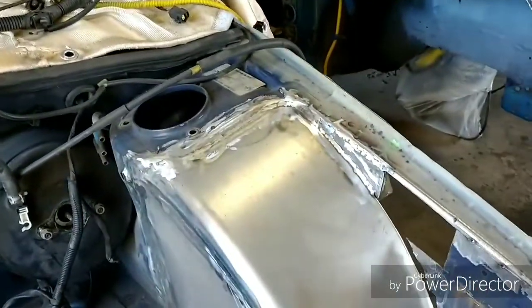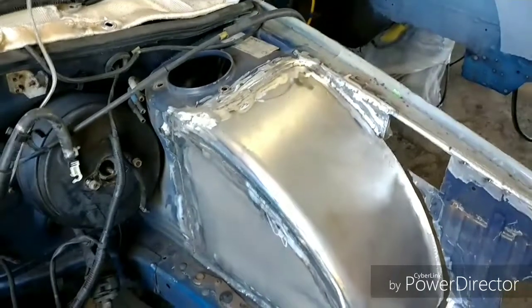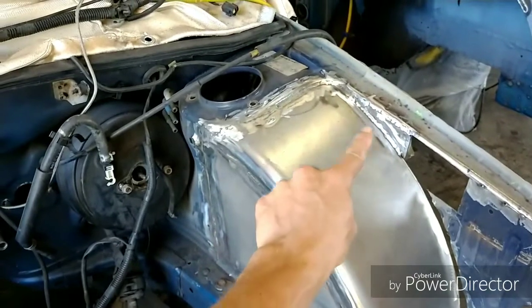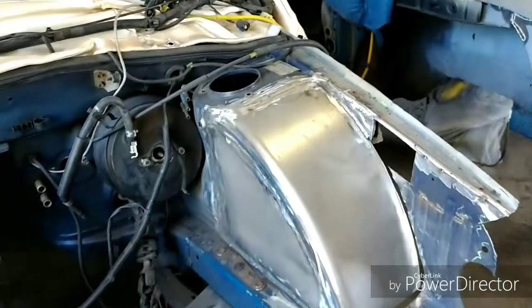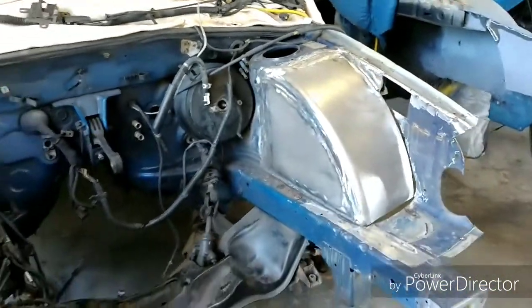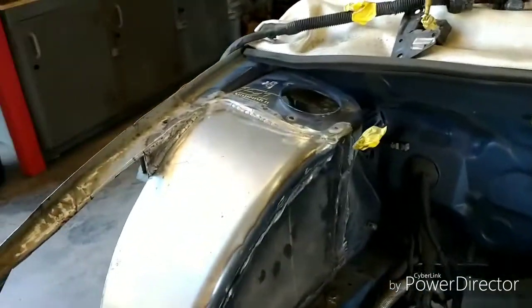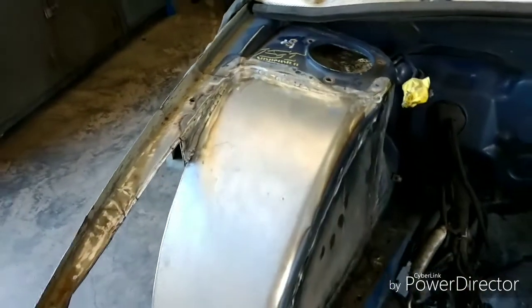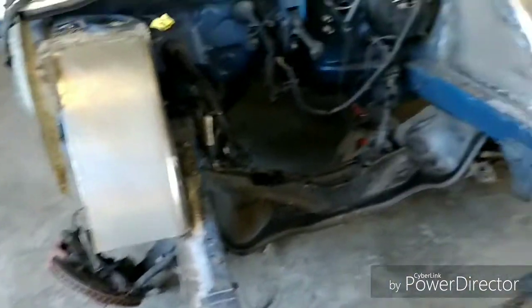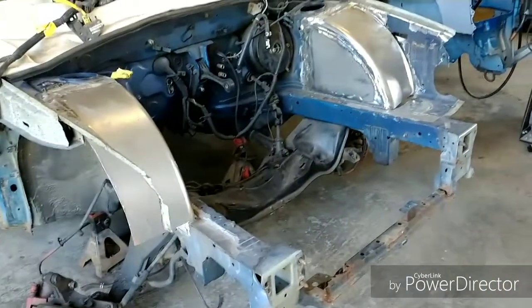You guys are wondering how they look after they're installed. They've already been welded in, all the welds have been knocked down. Now it's just time to go over it with the flap disc and do some metal finishing so this piece looks solid with this piece — nice and pretty. I don't like Bondo. Everybody knows from watching my channel, I don't like body filler. There's no reason to have it because it's just going to crack. Make it solid with metal, do the metal finish, then prime it and it looks beautiful. You know it's solid.